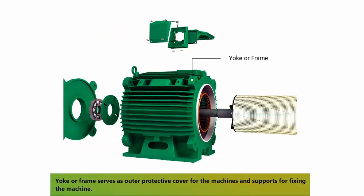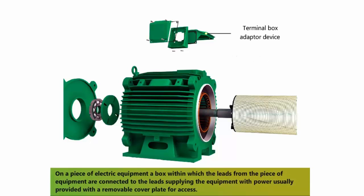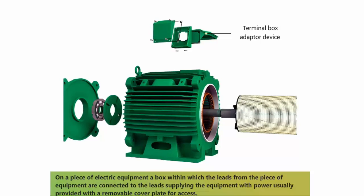The yoke or frame serves as an outer protective cover for the machine and provides support for fixing the machine. A terminal box is a box within which the leads from the piece of equipment are connected to the leads supplying the equipment with power, usually provided with a removable cover plate for access.